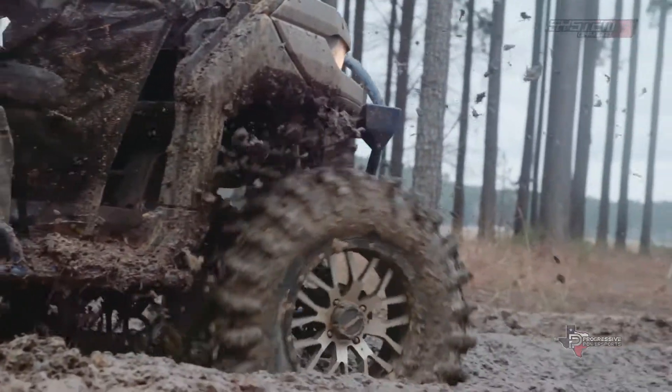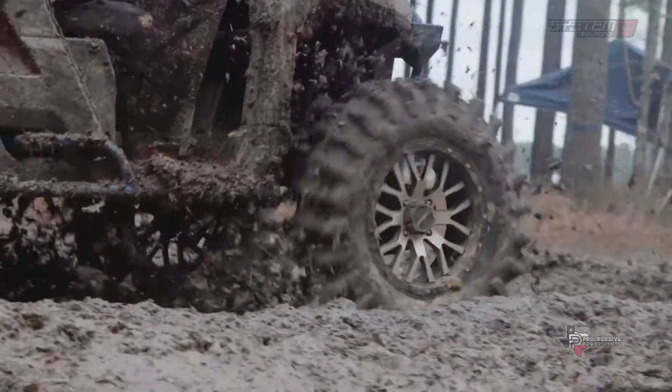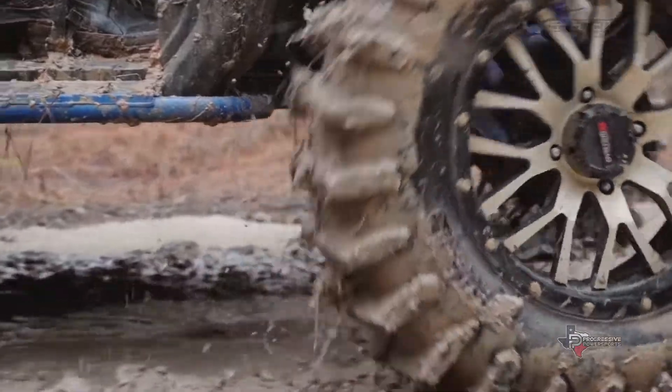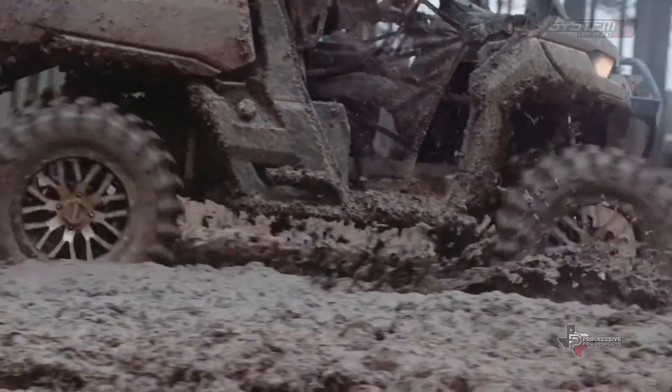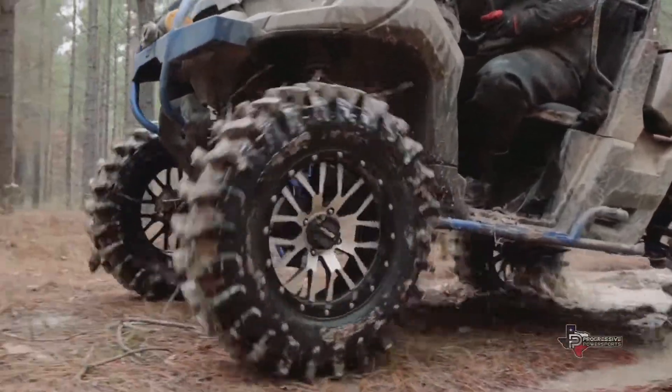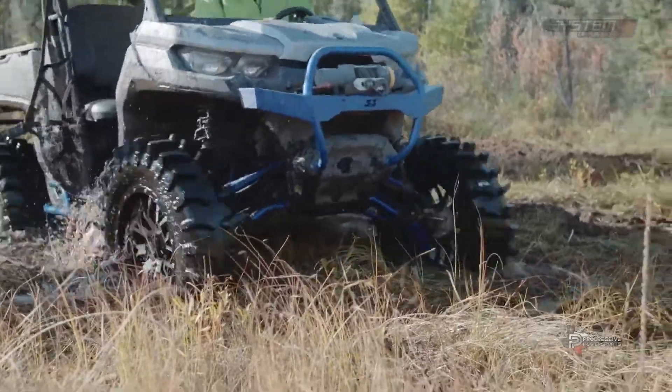When you think about an aggressive tire, you want a wheel that's aggressive too. So we paired the XM310 with the ST3 non-beadlock wheel. The wheel's awesome looking — there's a sense of style to it. I like that really spoked look where you can see through the wheel.